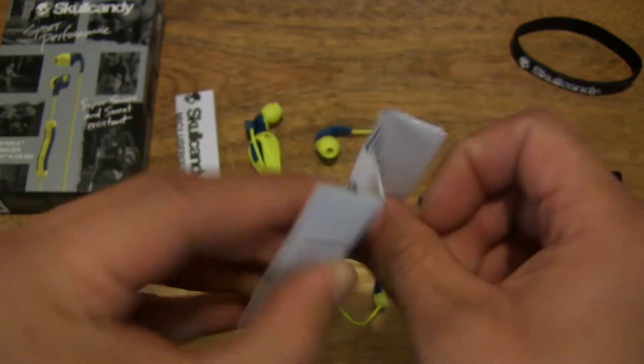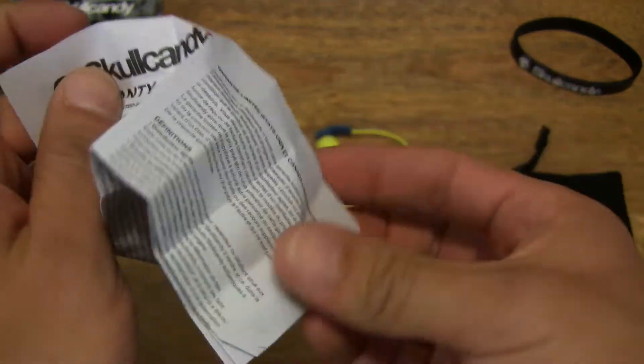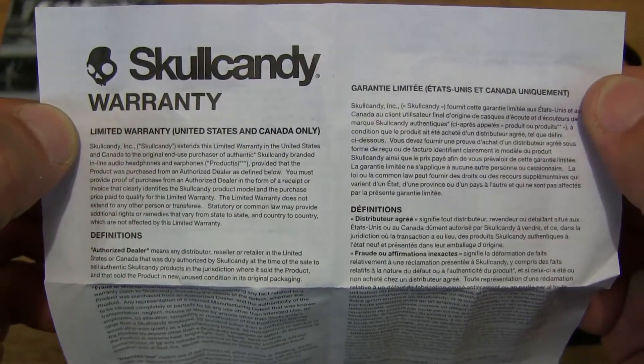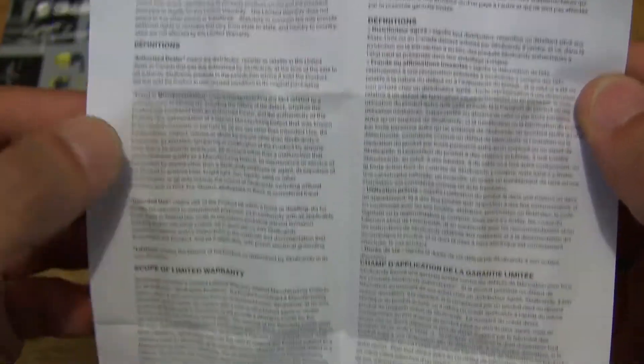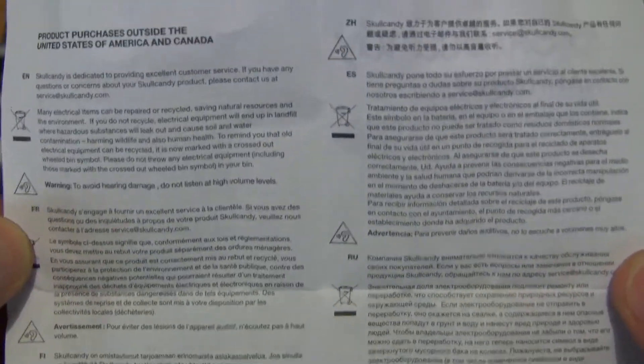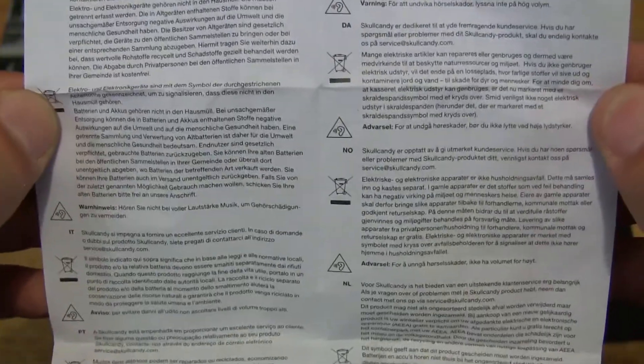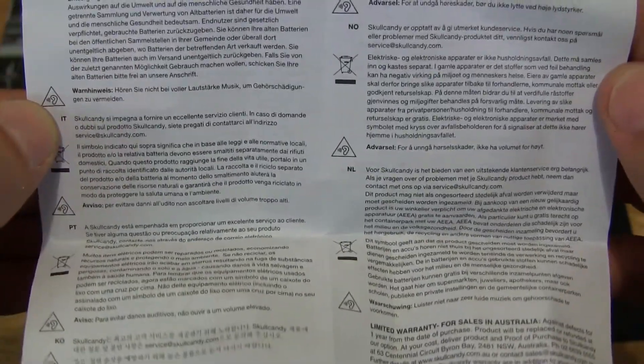It does come with a warranty leaflet — 2 years warranty. This came as a replacement; I chose this as the replacement for my Smokin' Buds 2 earphones, which I mentioned in the earlier or updated unboxing of a pair of Smokin' Buds 2 earphones. So if you've seen that video, you know I mentioned sending in a pair of Smokin' Buds earphones which had recently failed on one side.